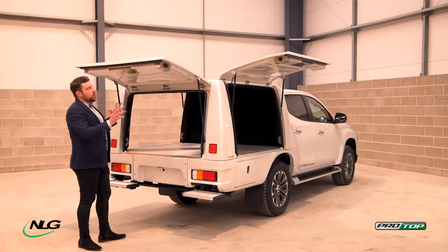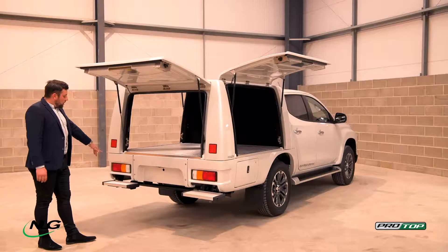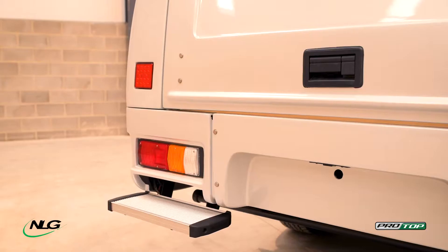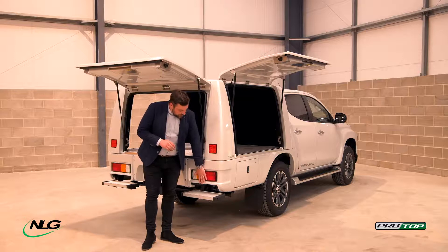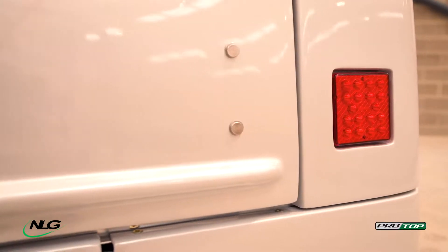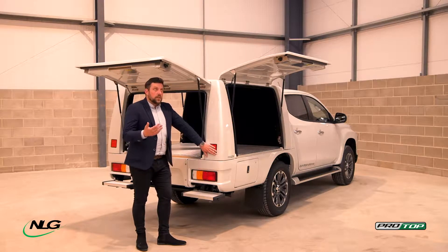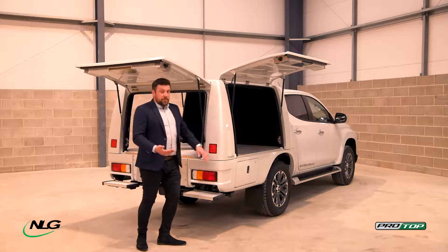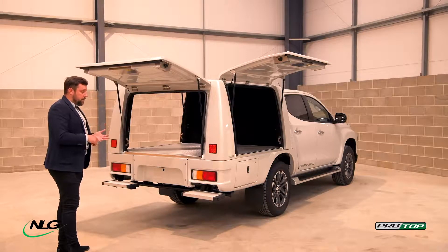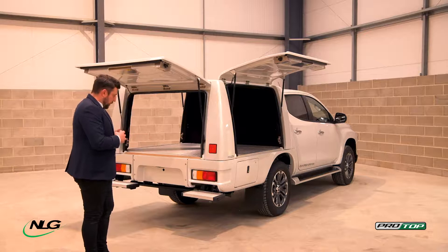Everything I've mentioned with the doors — the seals and everything sealed in — applies again on the rear of the vehicle as well. You've got your light clusters in the back. To make it look really nice and sleek, the lights are flush with the body down here, and we've added the fog lights recessed in as well rather than just sticking them on. It makes it really nice if you want to vinyl or brand-wrap one of these for your company. The light system is full UK spec, meets MRT standards, and is fully legal for UK roads and in Europe.